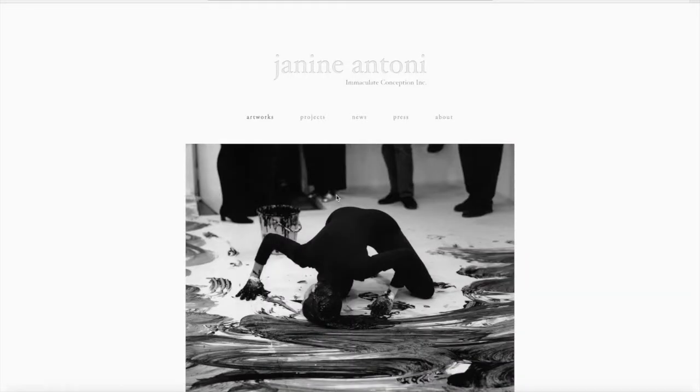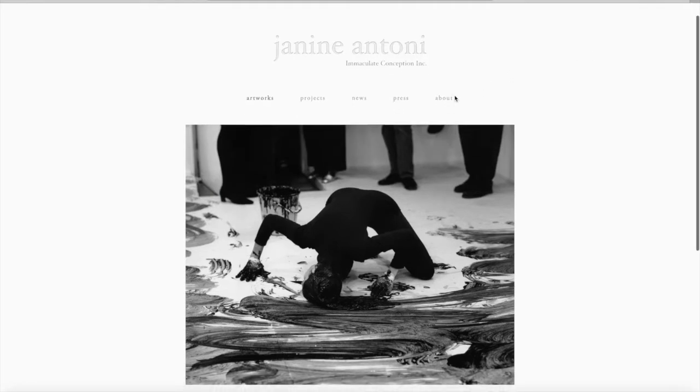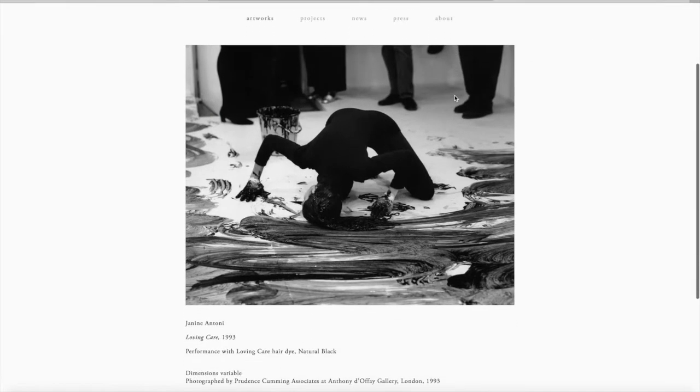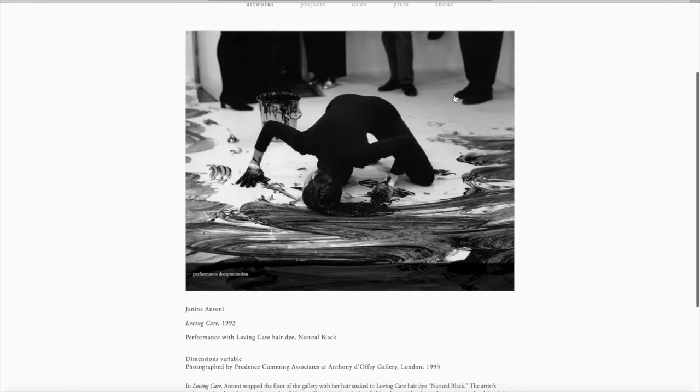I'm really enjoying experimenting with these ordinary objects and finding out what kinds of marks they make with the paint and with the ink on lots of different types of paper. The objects that we introduce into art making can bring new meaning to a work of art. Let's look at Janine Antoni.